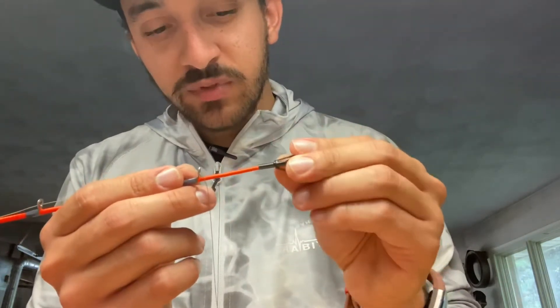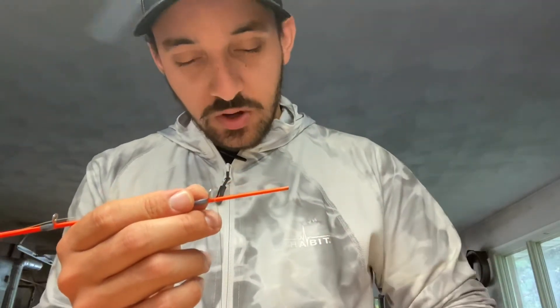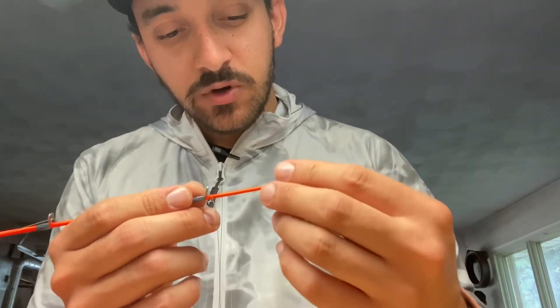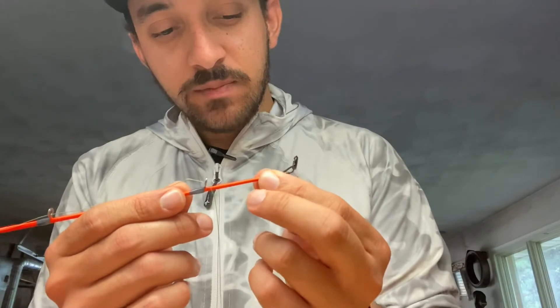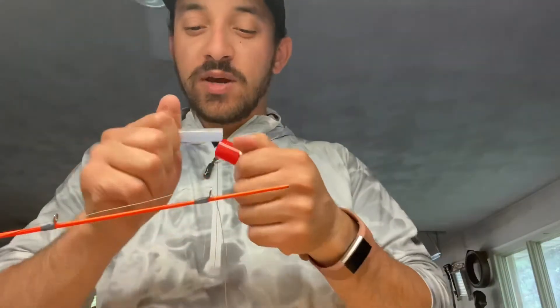See how that one rocks a little bit back and forth — you don't want that. We're gonna go with the 6/64ths, the smallest one. Put it back on one more time, line it all up — that's where we're gonna be.